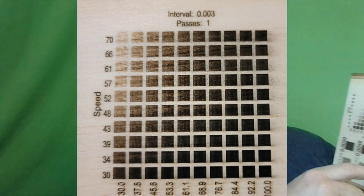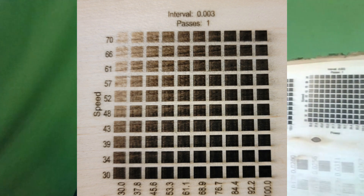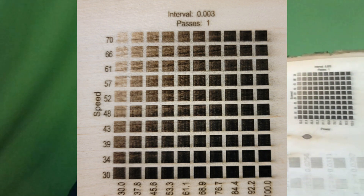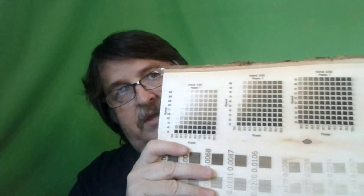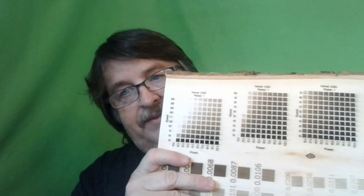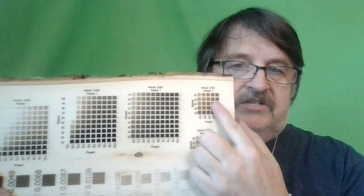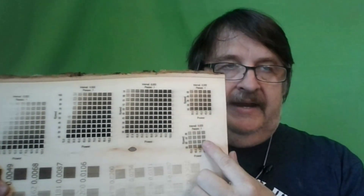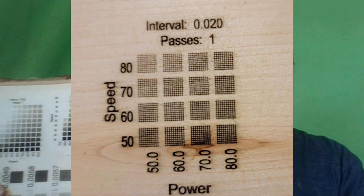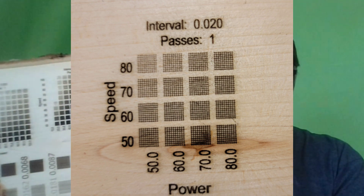So I took what I learned from there and went from 30 to 70 in speed and from 30 to 100 in power, and that gave me a full palette — everything's burnt. So now I can see what's capable from my laser on a single pass on this particular basswood. I took what I learned there and started playing with my line intervals, and that's what these two tests are here. This is ultimately what I ended up using to create the look I was trying to create.